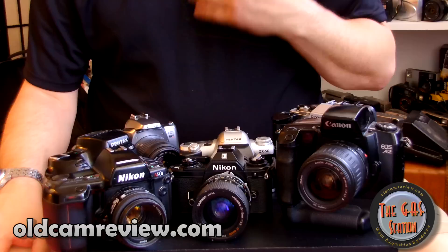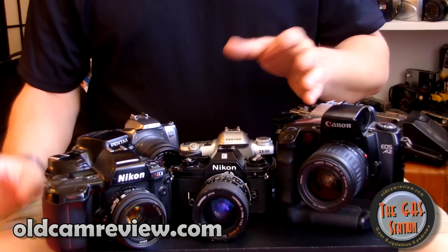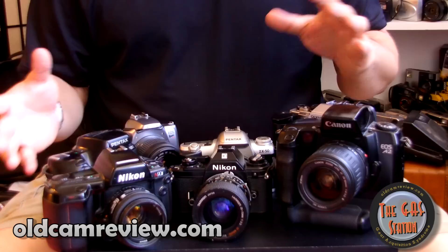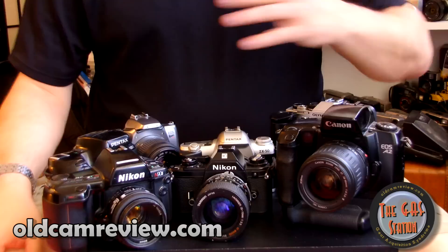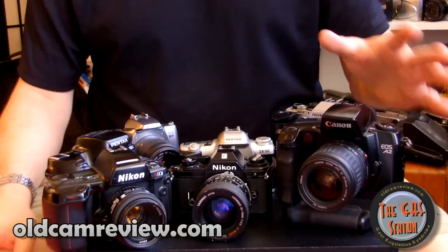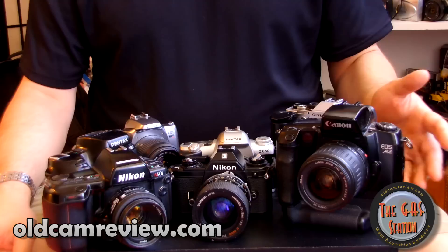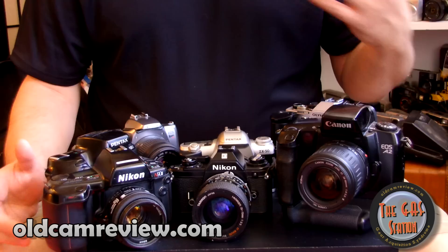Take any of these cameras, but do some research and learn how to use them. Learn the rule of thirds, learn all the rules you need to become a better photographer, and then you'll know when to break them. You should know what you're doing before you dismiss it. There's also the Lomographic movement — just grab a camera and shoot — which is great, but if you really want to grow as a photographer, learn photography as a craft.